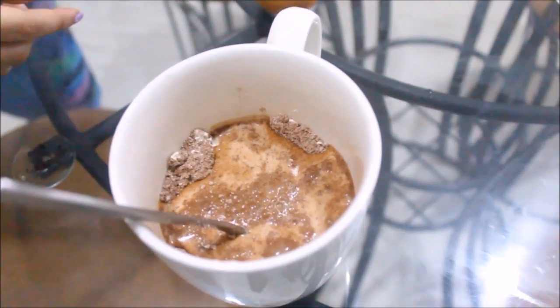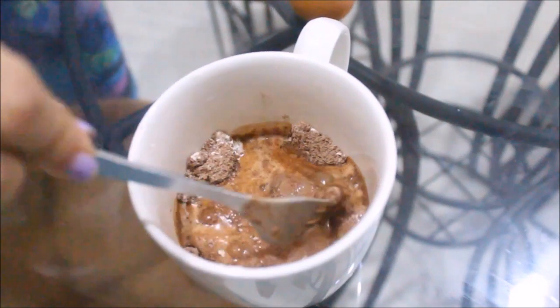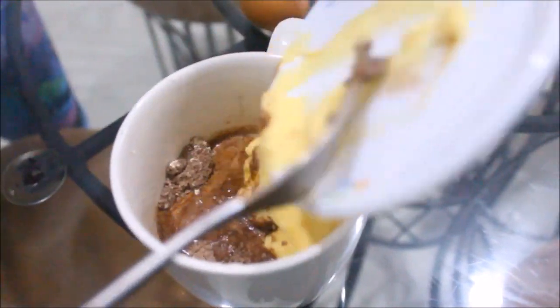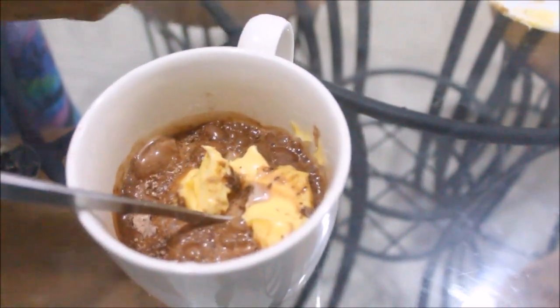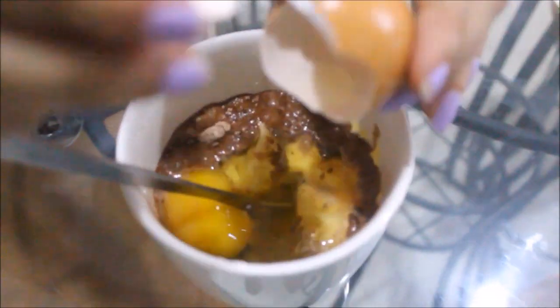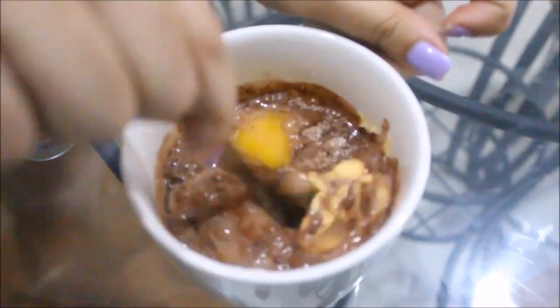Now I'm adding in the milk, which I have mixed well with the vanilla, then room temperature butter, and the egg.